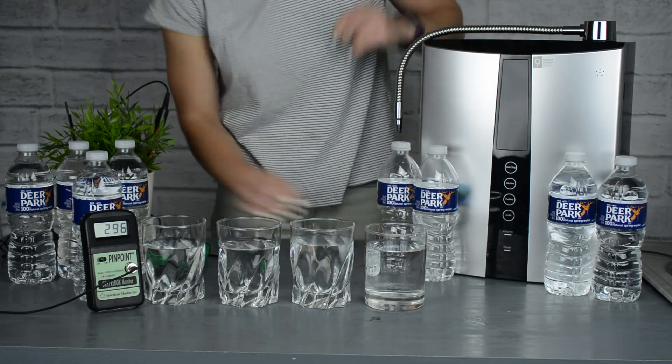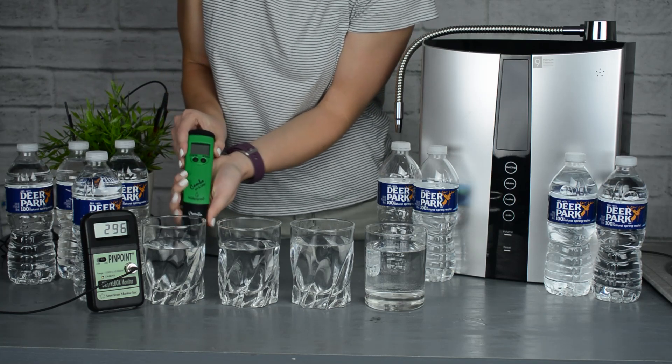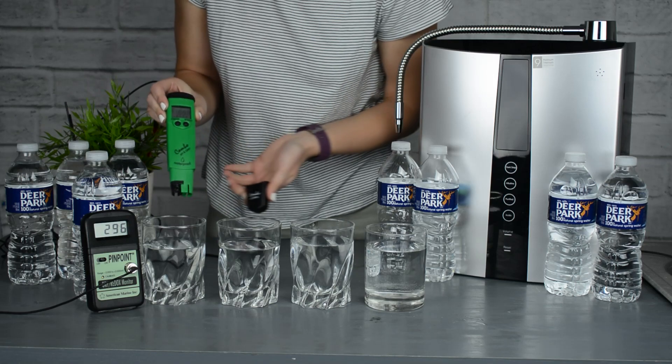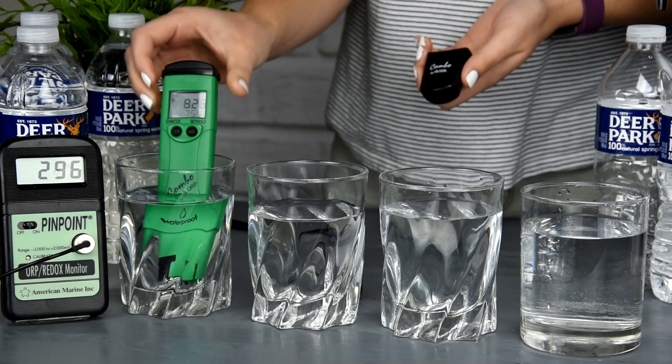The first thing we're going to use to test the water is the digital pH meter. We're going to turn it on and stick it inside the first cup, and as you can see the pH starts to drop and gets to about a 7 pH.